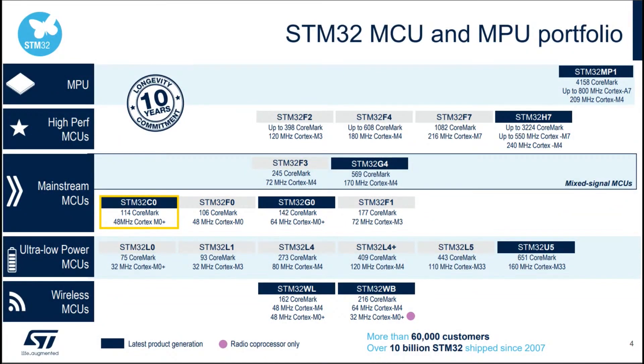Here's where the STM32 C0 lives in the STM32 portfolio — all the way to the left, lowest cost and lowest power. Below it is the L0 low-power version at 32 MHz; the C0 runs at 48 MHz so it's a bit faster. You can transition from the C0 to the G0, which runs at 64 MHz with more GPIO. If you want more power, you move up to the G4 Cortex-M4, and for serious processing the F7 or H7 series can run real-time operating systems.